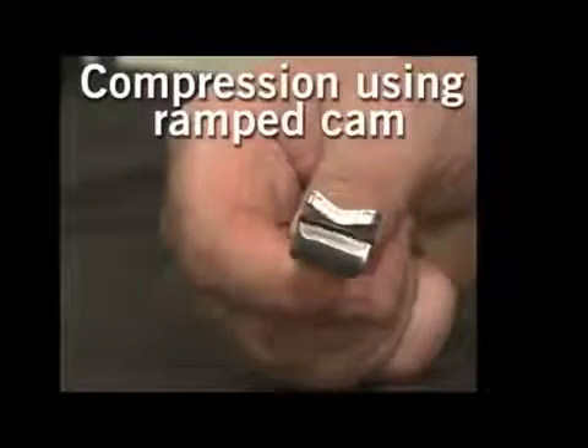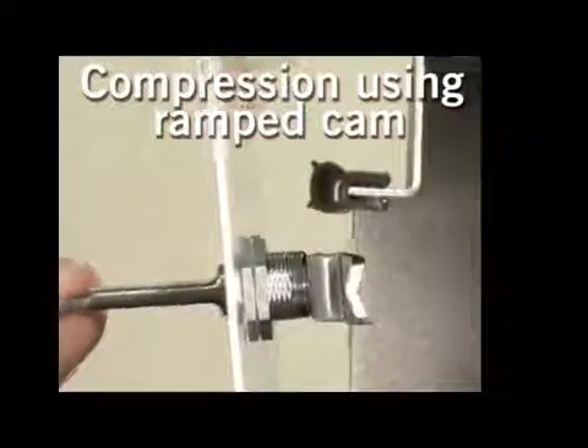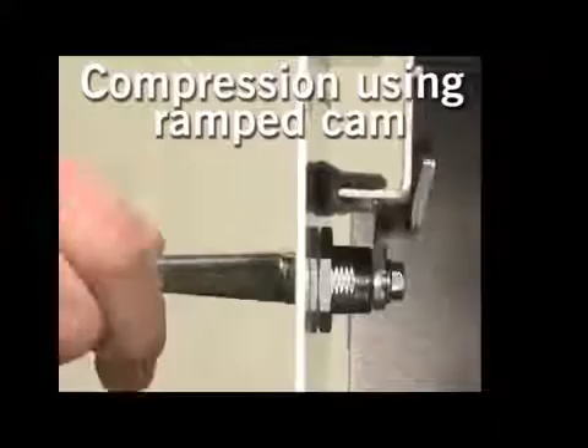All our quarter turns are equipped with compression. Let's take a look at the different types. The standard quarter turns come with a ramped cam that gives a small but effective compression.